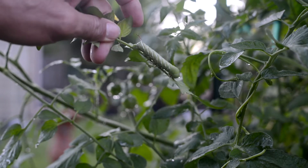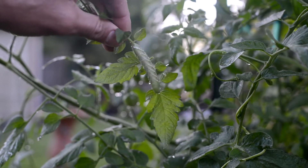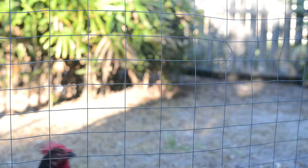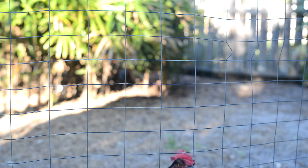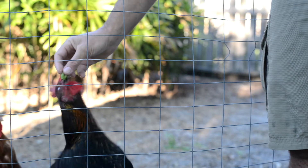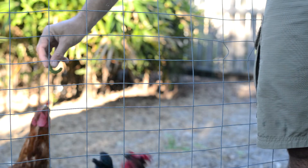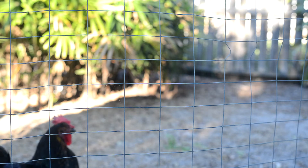So I have a solution for the tomato hornworms — I'm going to convert them into eggs. You need to convert these into eggs, so we're going to turn these caterpillars into breakfast food.